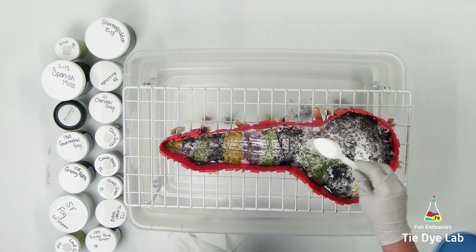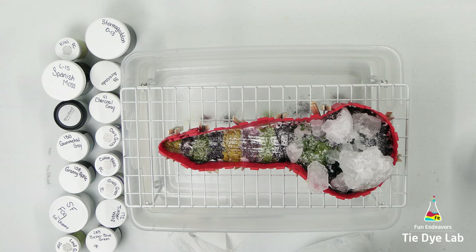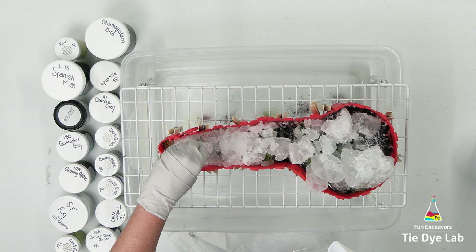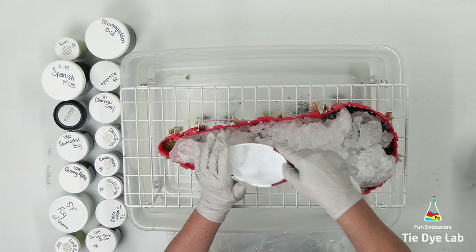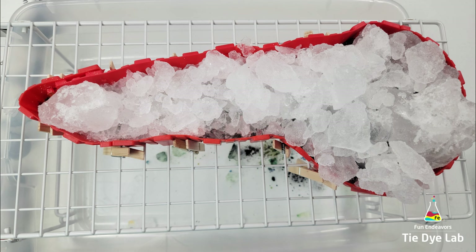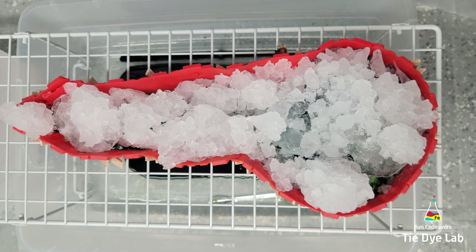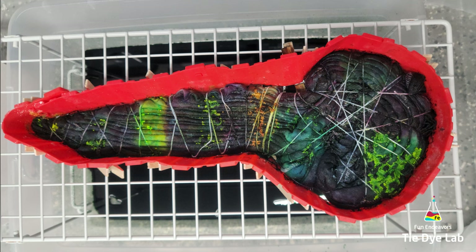Now I'm going to add an additional sprinkle of soda ash over the top of the dye and add on a layer of ice. I'm going to place this shirt aside and allow the ice to melt. After the first layer of ice melted, I still had some undissolved dye left sitting on the shirt, so I went ahead and added a second layer of ice. After the second layer of ice melted, I allowed the shirt to process for about 48 hours before I rinsed it out.